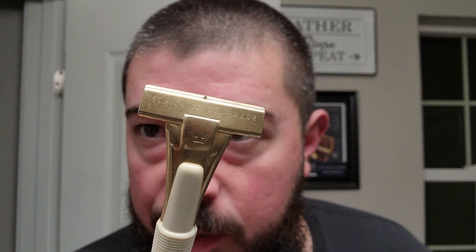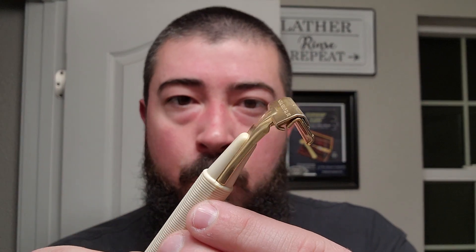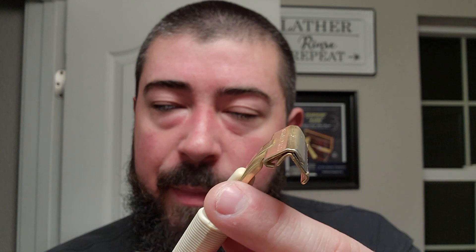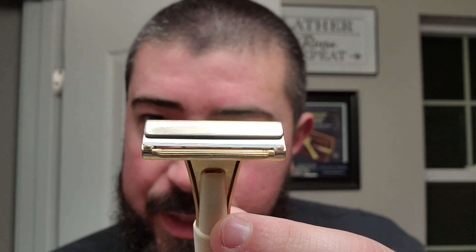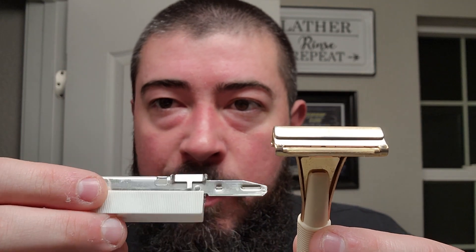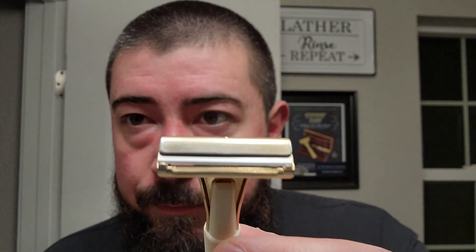Today we're going to be using my good friend Brian from Bearded and Winning on Instagram. We're going to be using his Schick Injector Type J. It has a nice white or off-white cream colored plastic handle and metal head. This Schick Injector has a fresh supply white label blade in it. Let's go ahead and wet the face and get right into it.